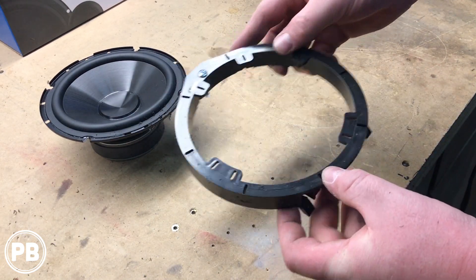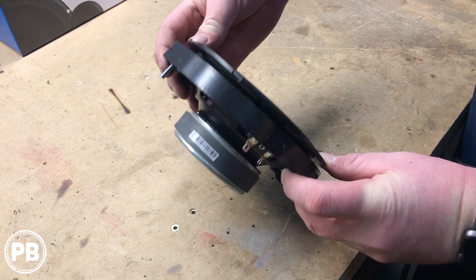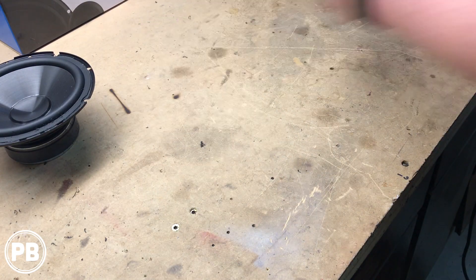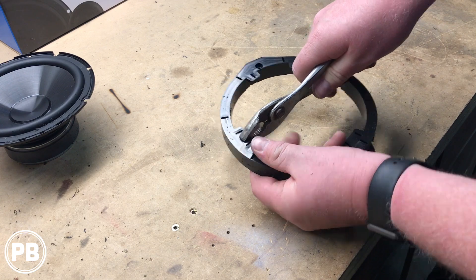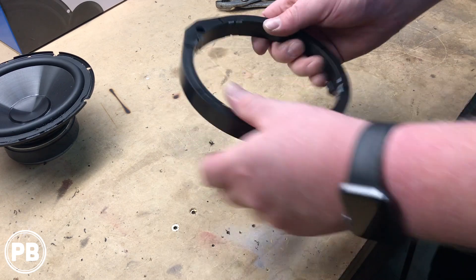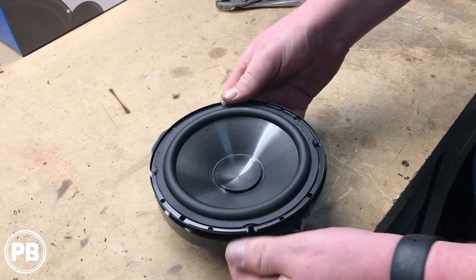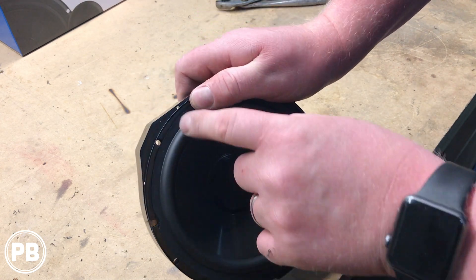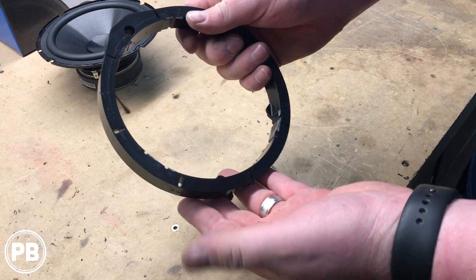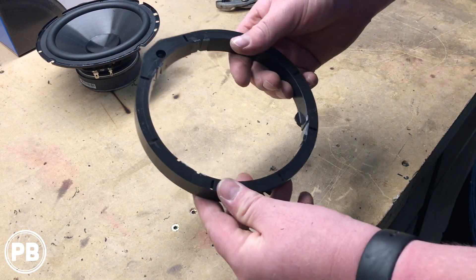For our mid-range speaker, we're going to use the bracket, but you'll notice that if you're using a six-and-a-half inch speaker, it doesn't quite fit. So what you do is grab yourself a pair of pliers and just break out the tabs. Now, before we actually mount it, if you put your speaker in and the basket kind of sits over the mounting screw, we'll actually mount the bracket in the door first using the supplied screw, and then mount our speaker to the bracket once it's in the door.